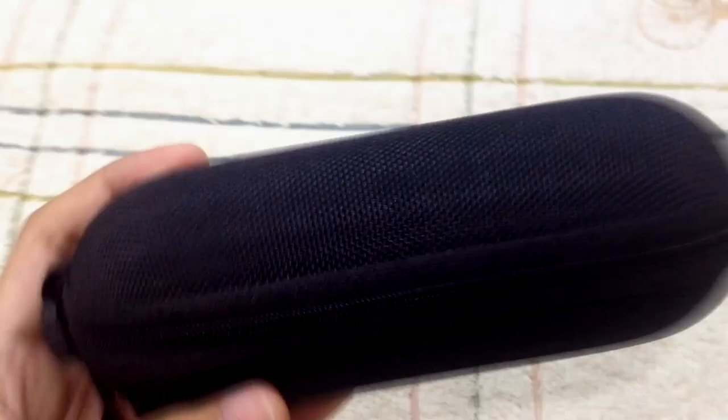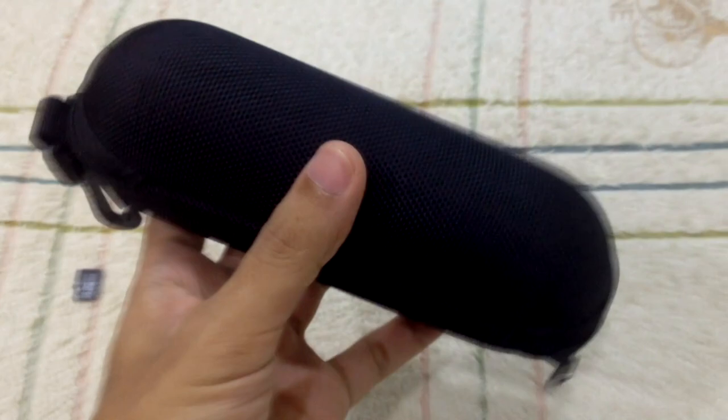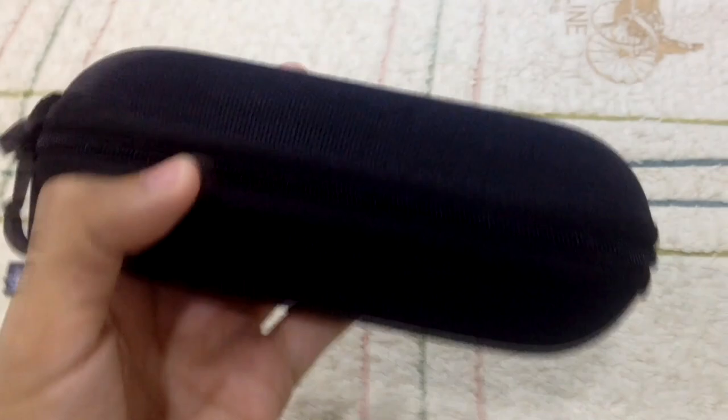Let's open the box. There is an instruction manual inside. This is the instruction user manual — I'll read it later. It comes with this capsule — you see that capsule? It's like a Beats capsule casing. It's not Beats, it's eyewear spy glasses.